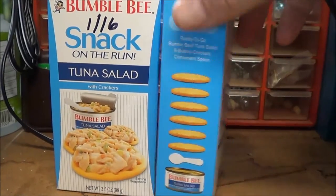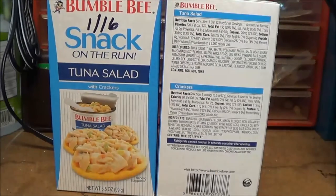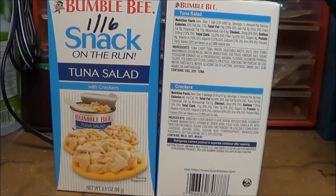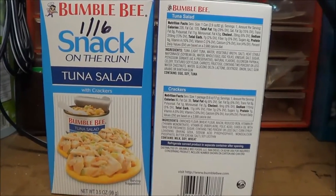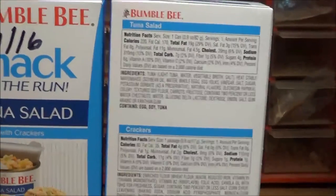They also had this in barbecue chicken and hummus, and there was another brand I can't remember, but all those expiration dates were in 2015. Not that I'm a huge expiration date guy — I know that I can eat this stuff after the expiration date.